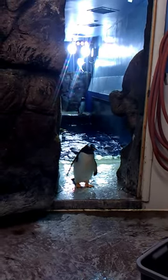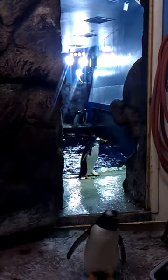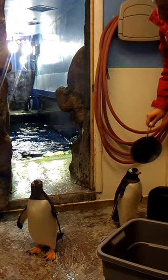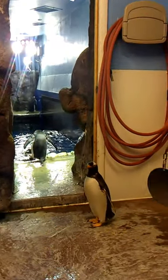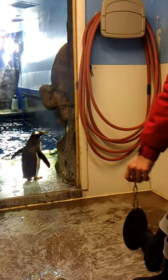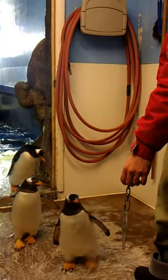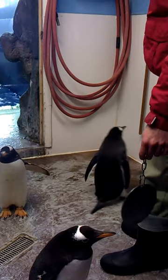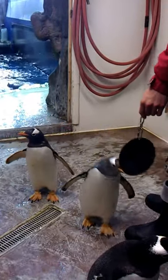We do enrichment with the penguins, which is basically introducing toys and new things to their environment. Today we'll grab the mirror — they usually like the mirror. You can see they're really curious but also a little weary when I move things around, so I'm just being careful with it.